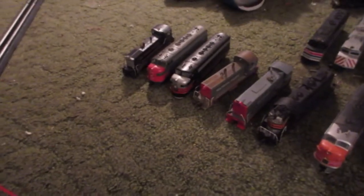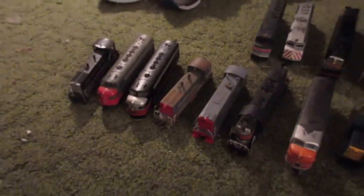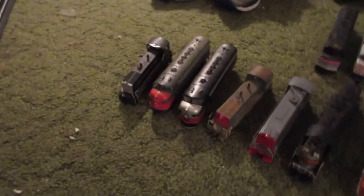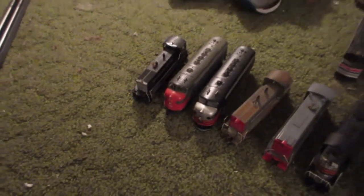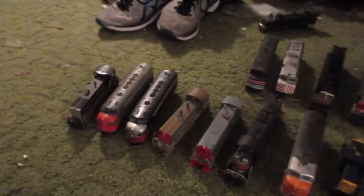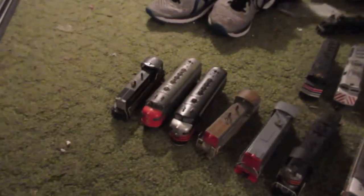Hey guys, Amtrak and Southern Pacific Railfinder here. Today I'm going to test run some old Athearn Blue Box and Bachmann Spectrum locomotives. Some of these locos are almost 30 years old, so I'm going to test run them to see what condition they're in. Let's get the first one on the track.